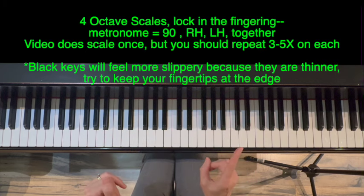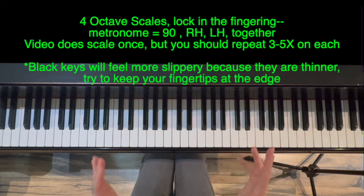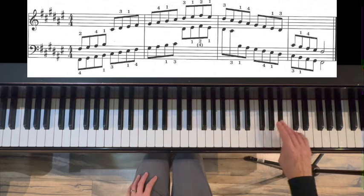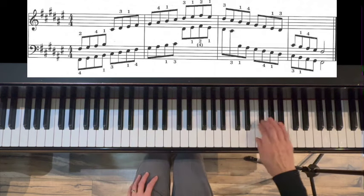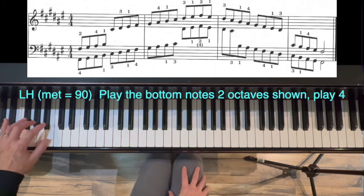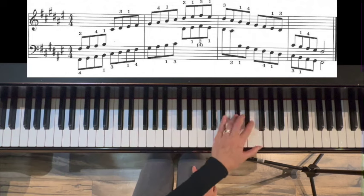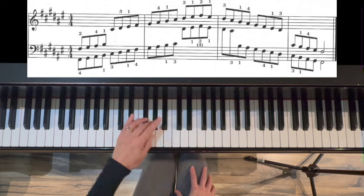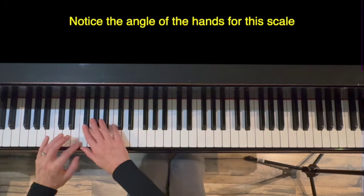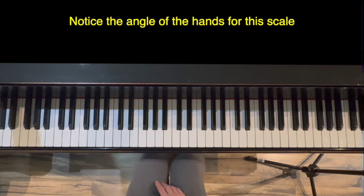Section one is four-octave scales. I'm going to do right, left, and together with metronome at 90. Notice the hands are at slightly a different angle because of where the thumb is touching the white keys — and that's okay. Left hand's going that way, right hand's going that way.